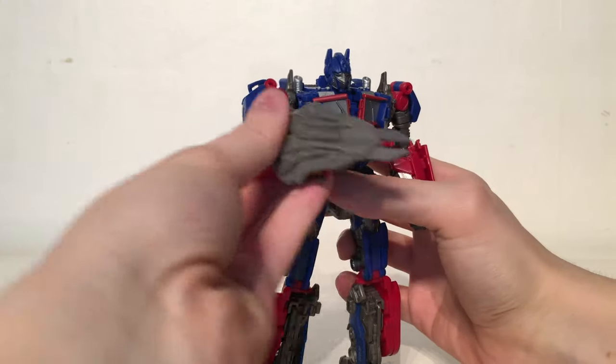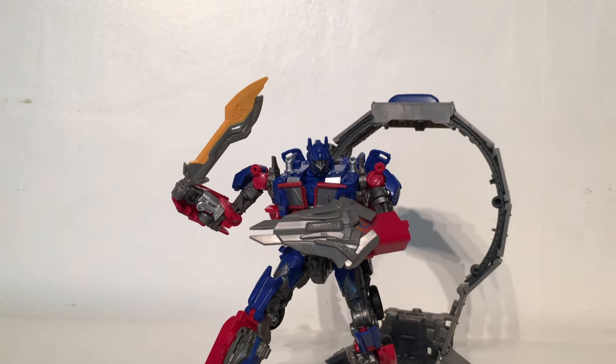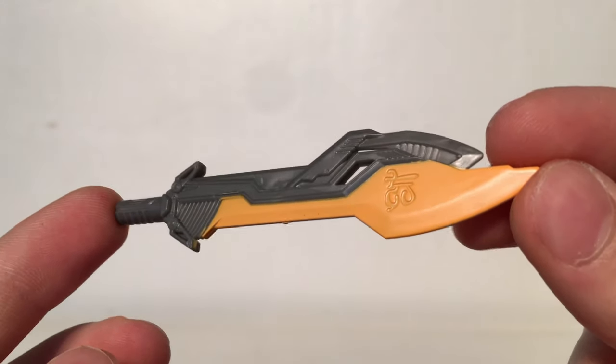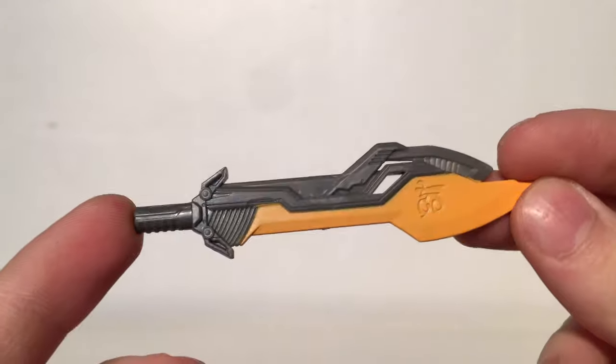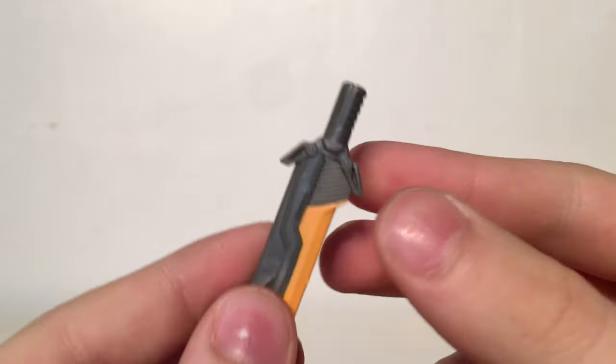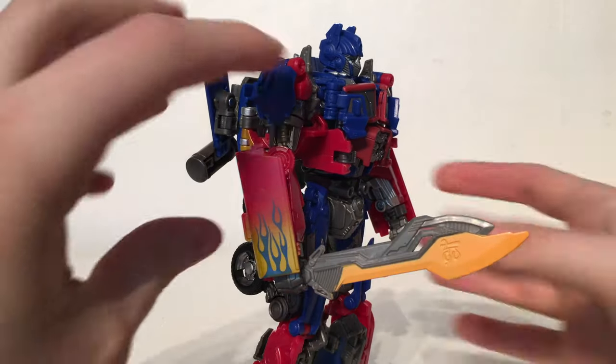I really wish they had included a handle as it would have made posing a lot better for this particular figure, however displayed with other accessories this particular Optimus looks great. The figure also comes with his Energon Sword. This has been remoulded from the previous version and is a completely brand new sculpt in that it actually has a handle so that Optimus can hold it much like a sword, much like we saw in the Dark of the Moon film.